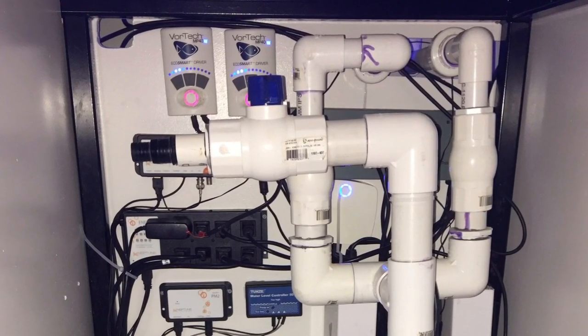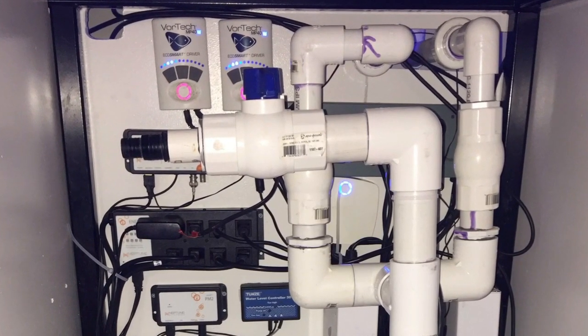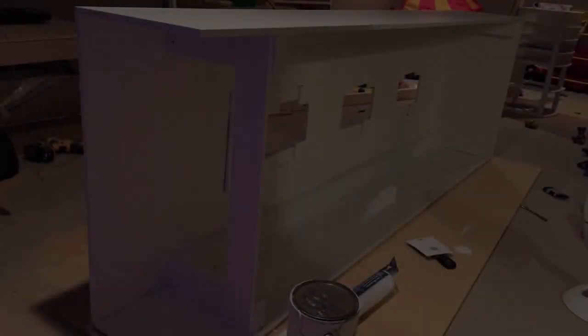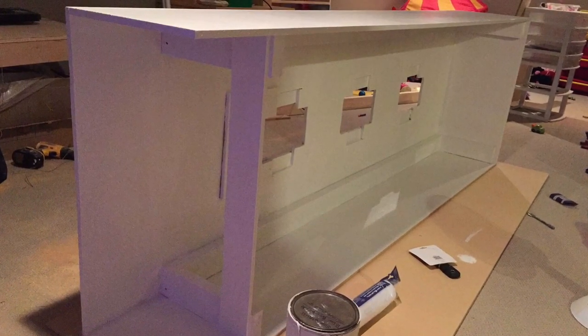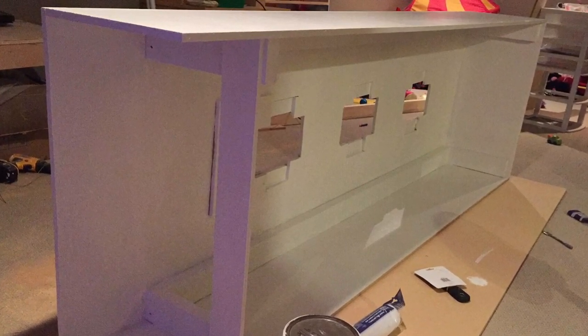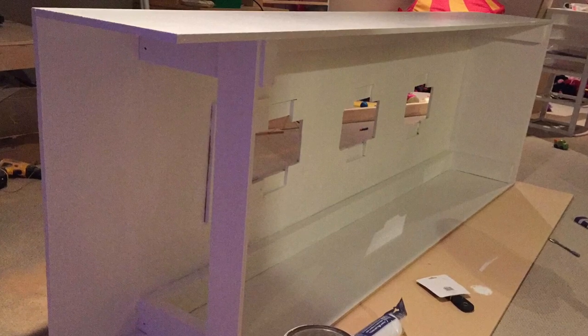As his work progresses, you'll notice the two Vortech Ecotech Marine wave makers that are controlling the flow in his system. He is now currently working on his wood canopy that is going to house three Radeon LED fixtures that are going to illuminate his 220 gallon reef tank.